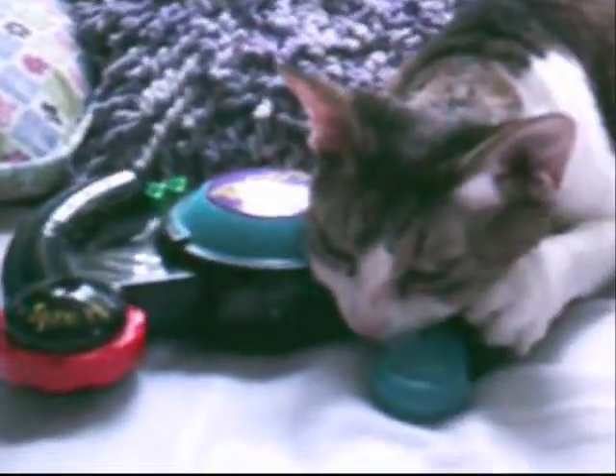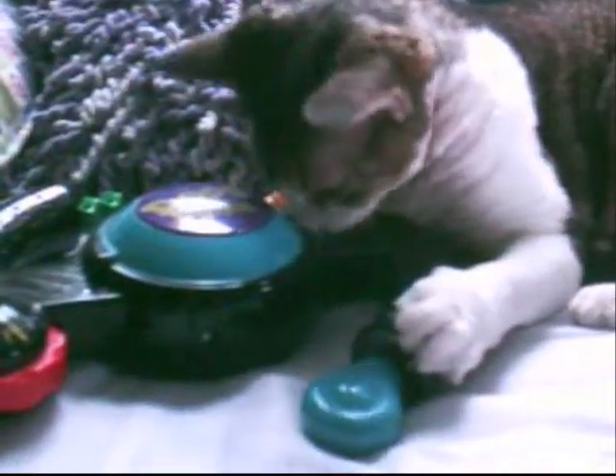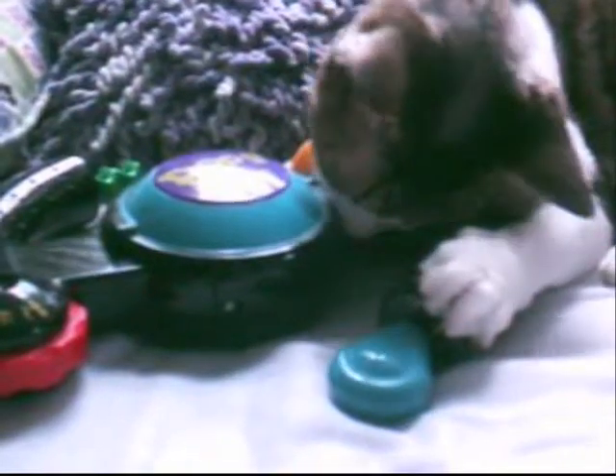Cat playing Bop It number two. He is trying to do it this time. First, you have to press the button. Looks like he's biting it. I'm pressing the button for him.